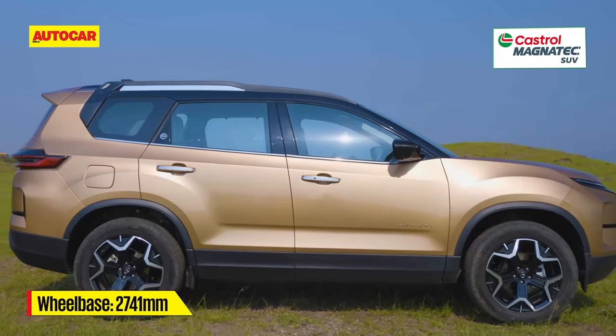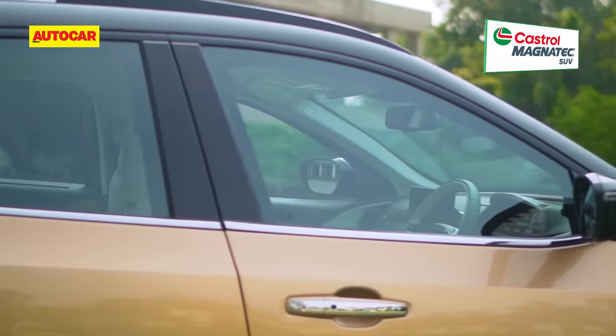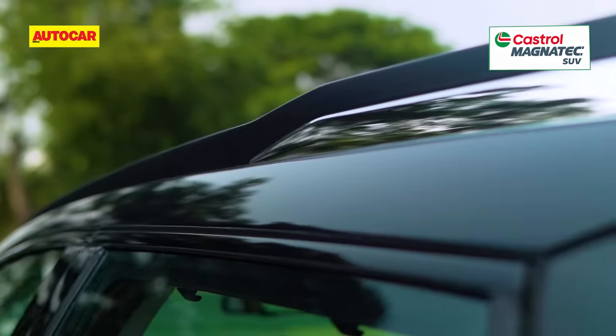Apart from that, the length is slightly different because of the re-profiled bumpers. The wheelbase on the other hand has not changed, and then you get the same Safari traits of a rising beltline and a kink in the roof as well.